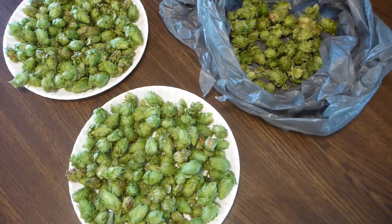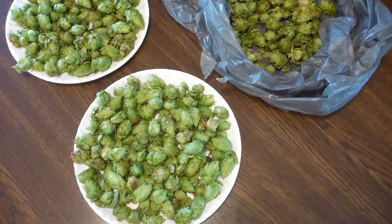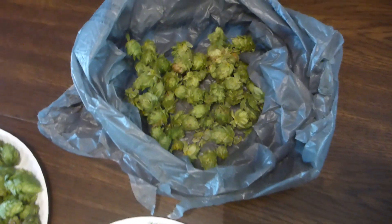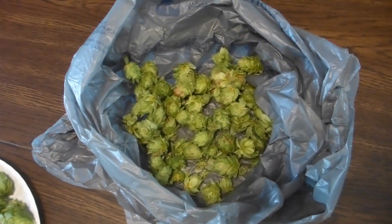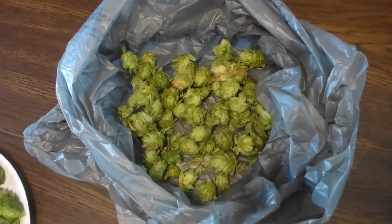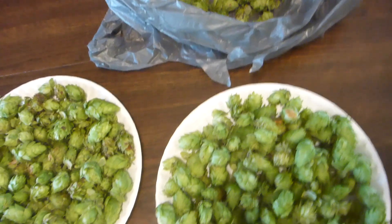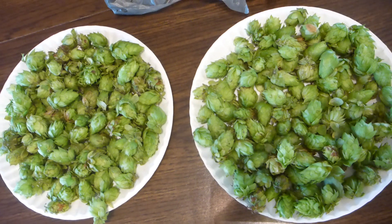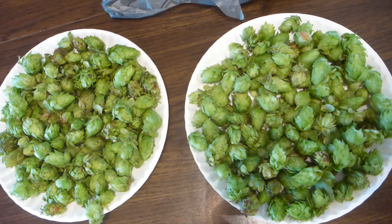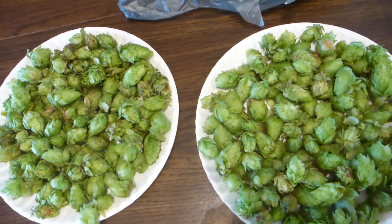These are some of my hops spread out on a table underneath a ceiling fan with a breeze blowing on them. This is a bag of Holler Tower — they're the first ones to be picked. I just have one vine, it doesn't produce a lot, but they're really nice hops. Then the nuggets ripen, and these are all nuggets. I picked them a couple days ago, they're about halfway dry now. I just let them sit here under the breeze till they dry out.